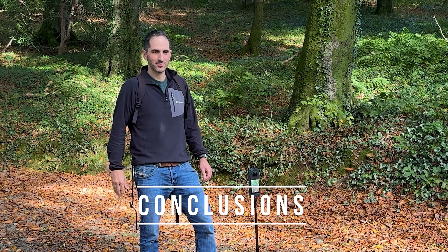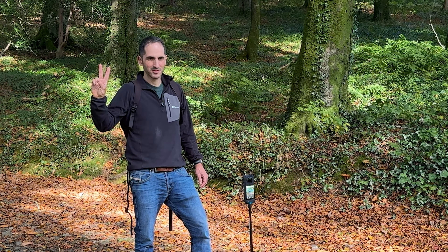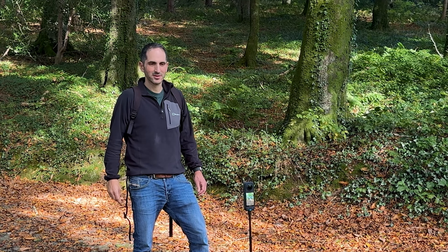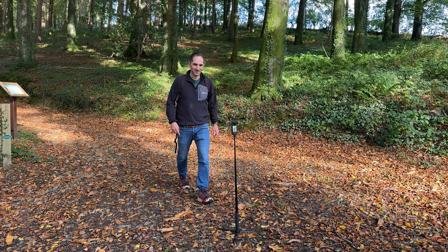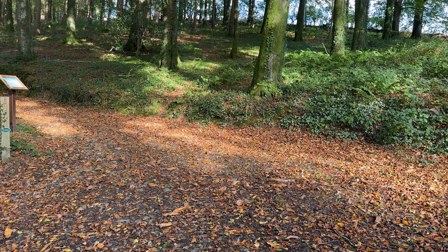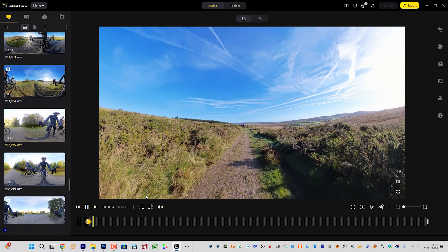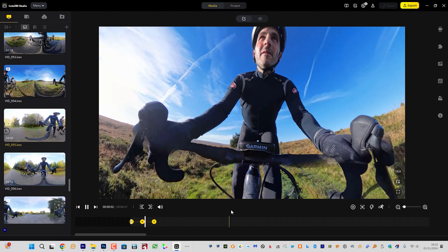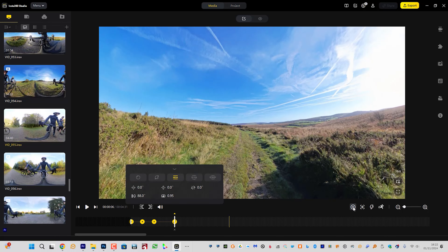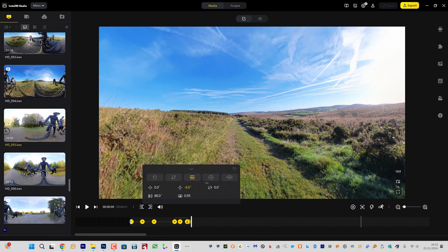So coming back to my original question — should you buy a 360 degree camera? For me the answer is yes, but I'll summarise with five pros and five cons so you can decide for yourself. You likely already have a smartphone that can do the job of almost any other camera you purchase, except a 360 degree camera. The shoot now, frame later concept is incredibly versatile. Not only can you point the camera wherever you like and reframe after the fact, you can also add keyframes for multiple camera angles — this can produce far more compelling content. You can even create unusual reframing field of views like Tiny Planet if you're feeling creative.